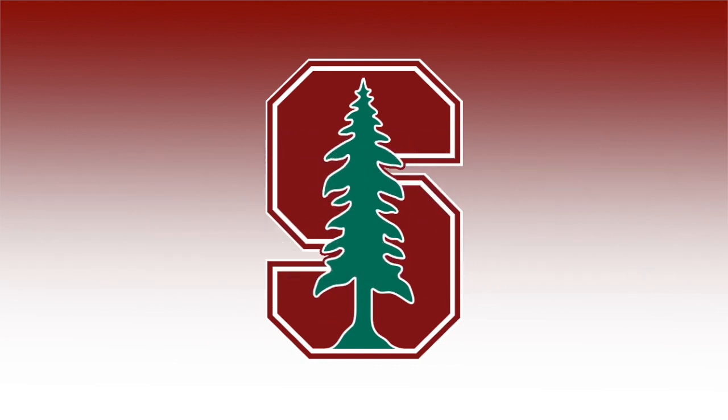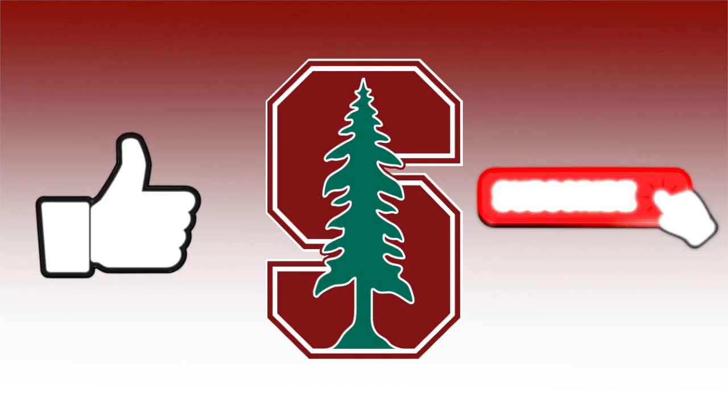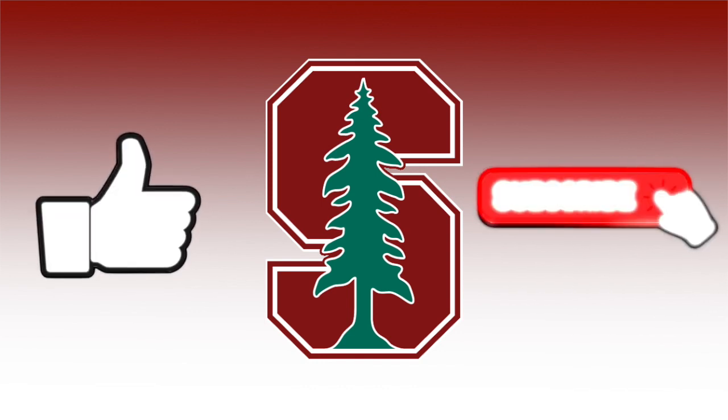Before we do that, hit that like button and make sure you are subscribed so you don't miss future projects.